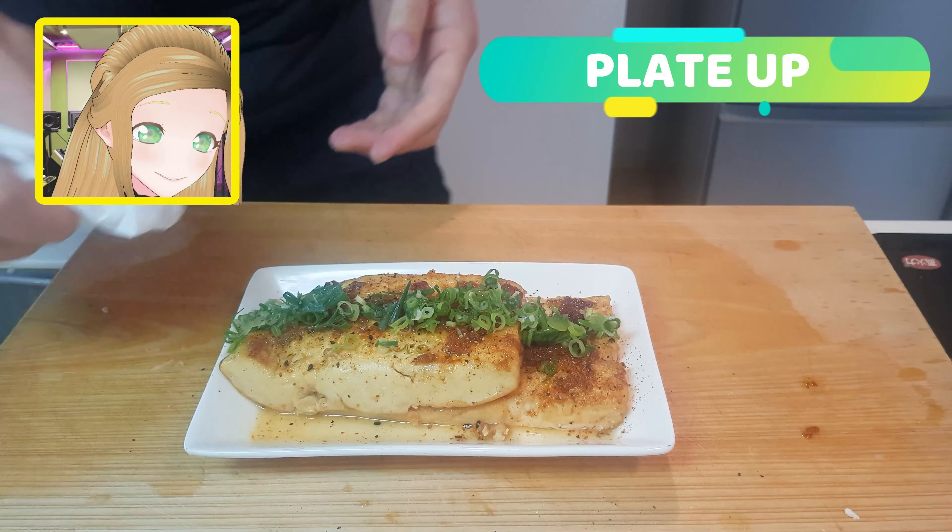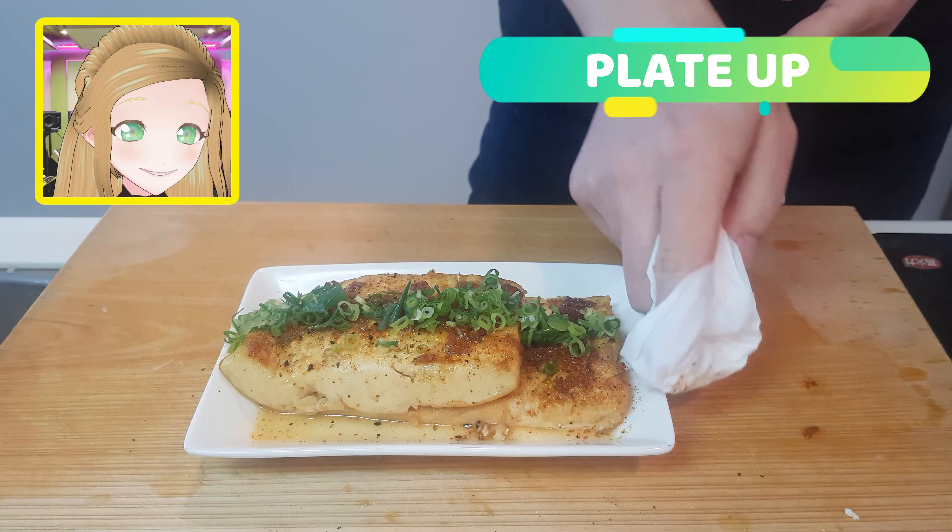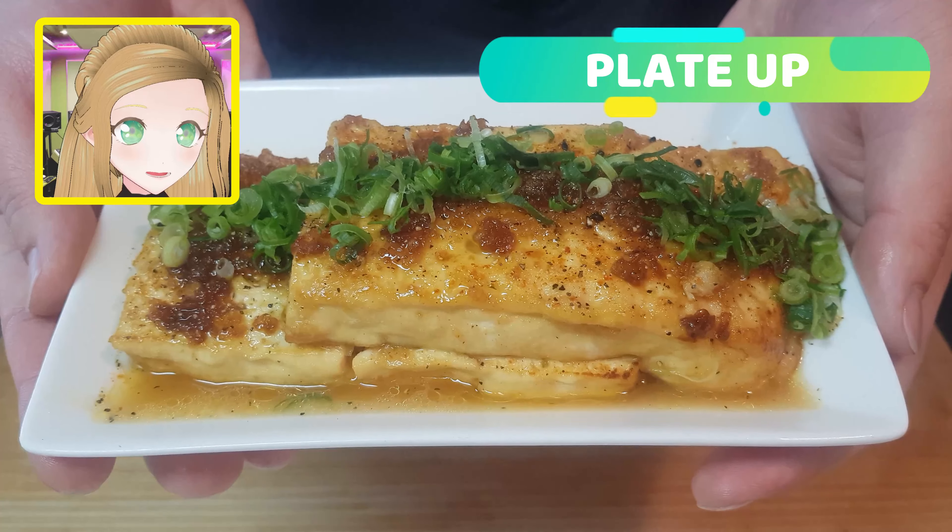I knew all that butter would come back to haunt us. So let's just clean up those edges. What a nice shot.